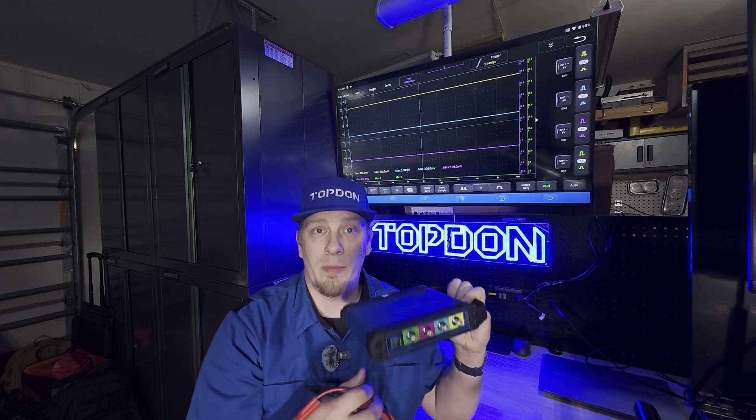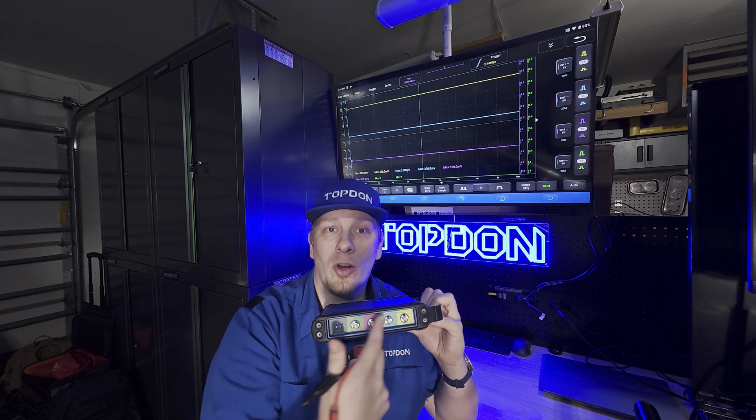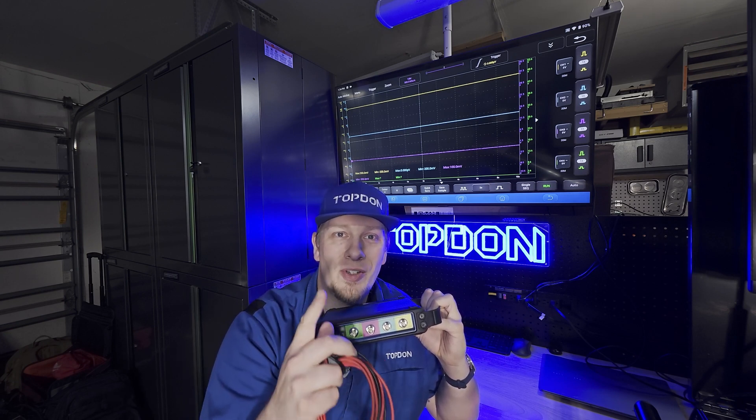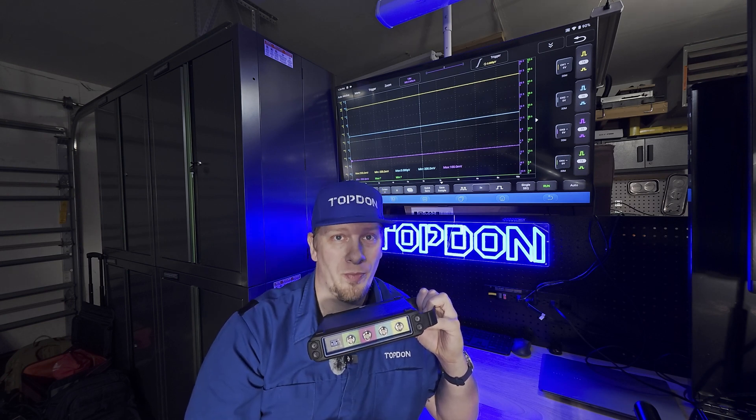When we use the Topdon Oscilloscope and we're going to make use of more than one channel, we only need to ground one channel. Or if we would like to ground every channel, they need to be grounded to the same place on the vehicle. This is usually where people have some trouble, so we're going to take you over to the car and show you in more detail.